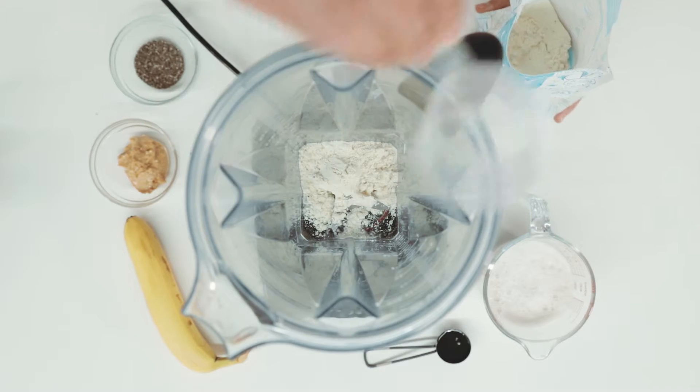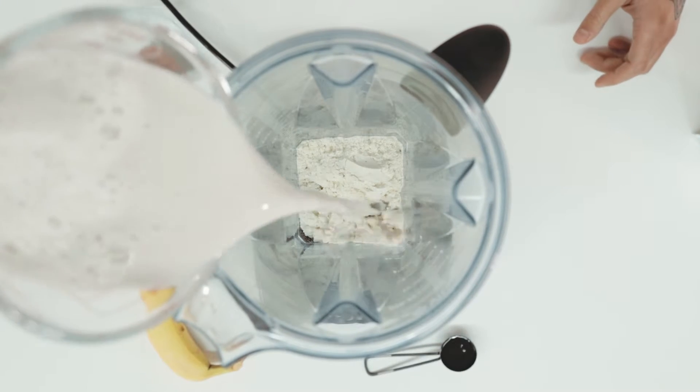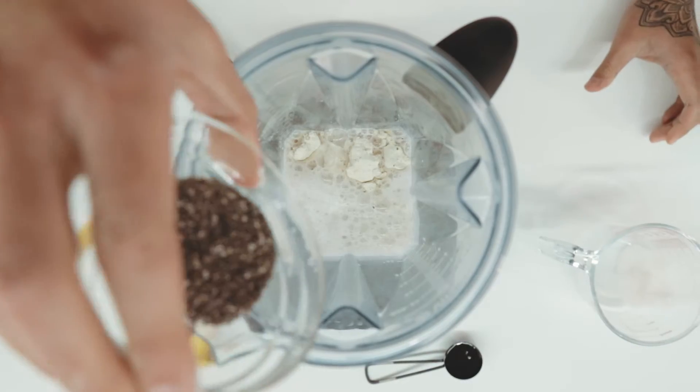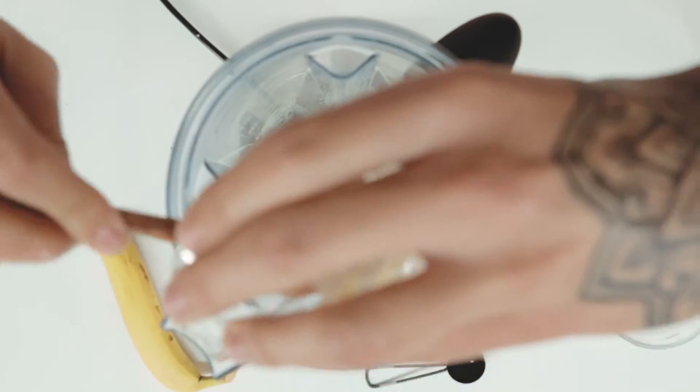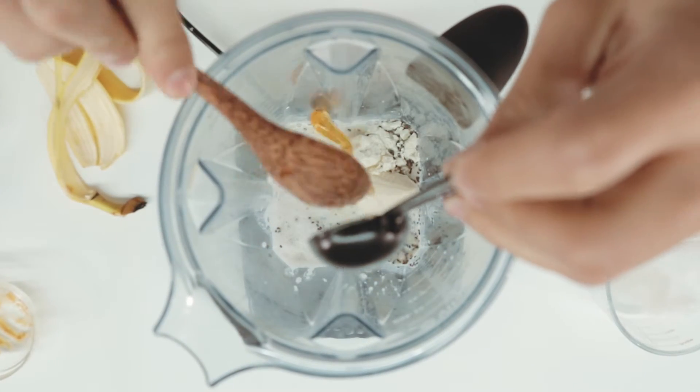So to make Teddy's protein smoothie you're going to need the following ingredients: Happy Way vanilla protein, some almond milk, peanut butter, chia seeds, just a little bit of honey — not too much — and then we're gonna use half a banana.